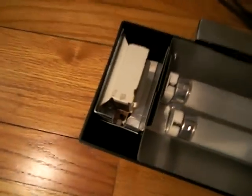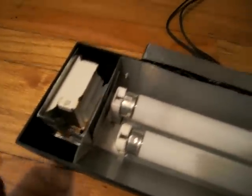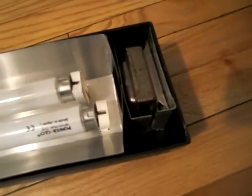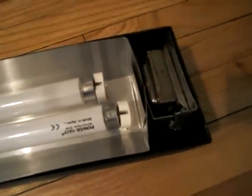I mounted the ballasts on both sides here and I kept them open — I didn't put anything over them because they need to vent. They get very hot. Another ballast here, one for each light. I didn't want to run two lights off one ballast since they were made for one light — didn't want to overheat them and blow them up.